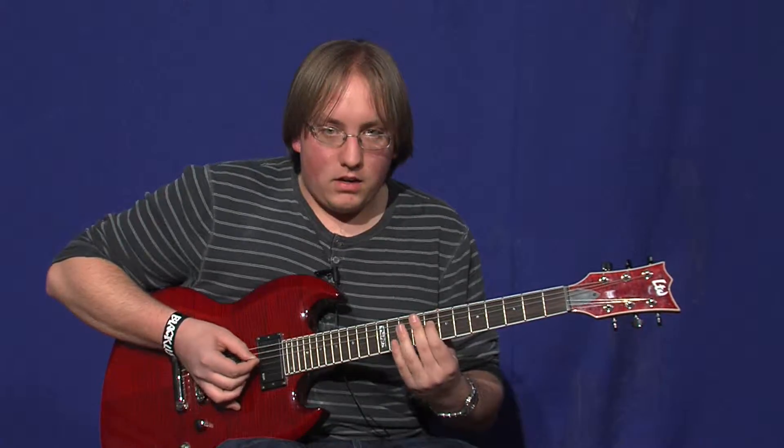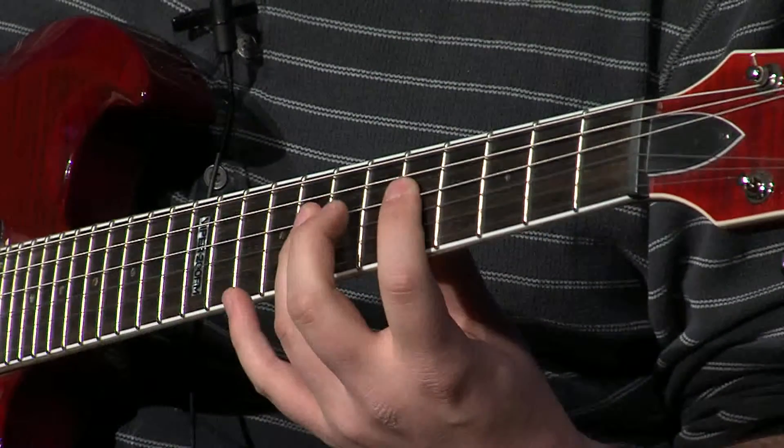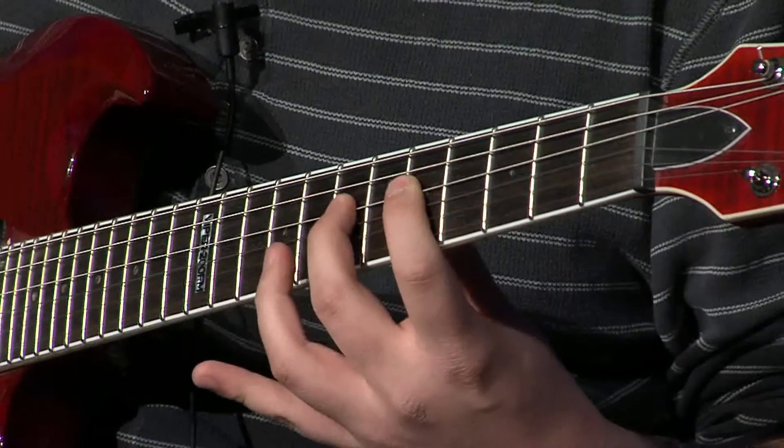You go 8, open, open, 12, open, 7, open, open, open, 8, 5, 7, 8, 7, 5, 8.